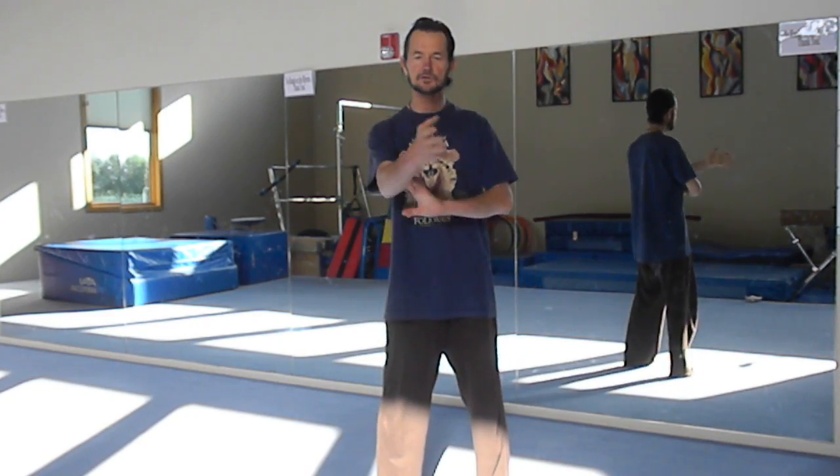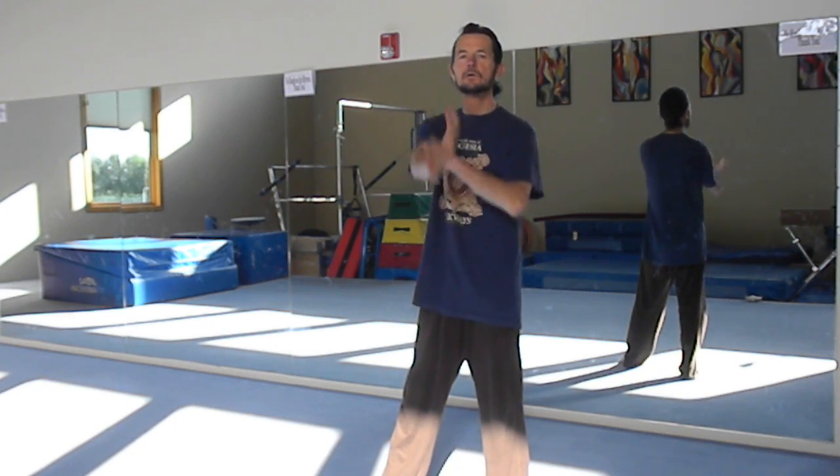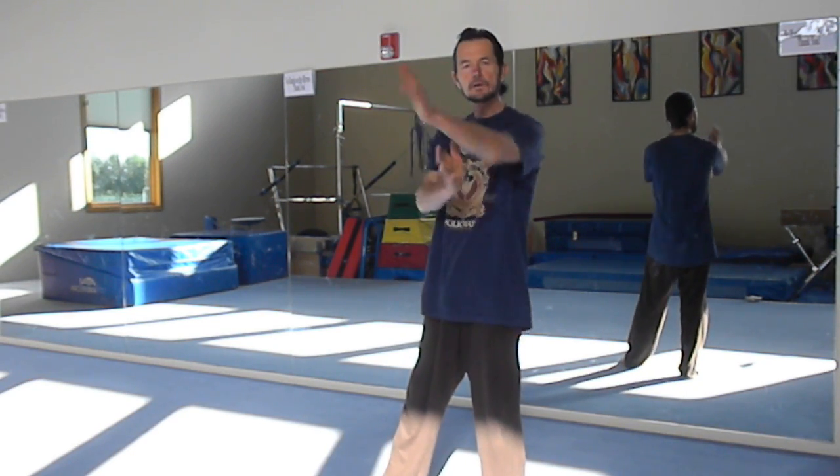This outward block is not a forceful block — it's a triggered block. It's triggered by the sensitivity, your sensitivity of the direction of the force. So basically, doing a certain outward block, or a spear. And then we're going to do circle or chain punches.